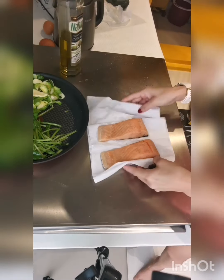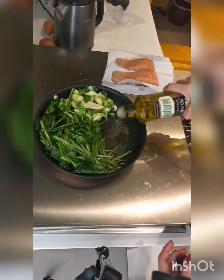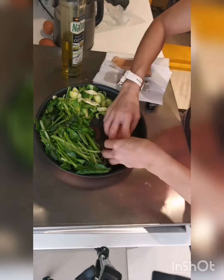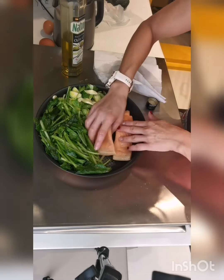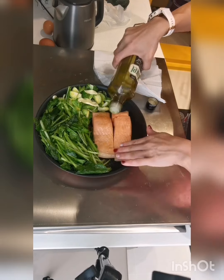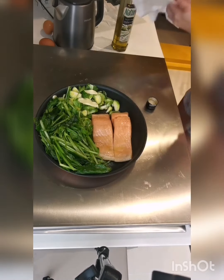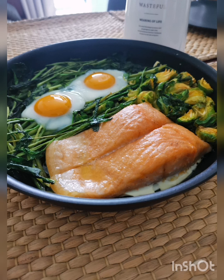Now the salmon is ready for the final cooking step. You can either pan fry it or you can bake it. Today I'm just gonna bake it in the oven. Bon appétit!